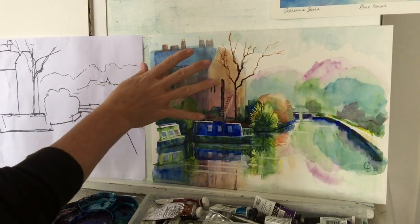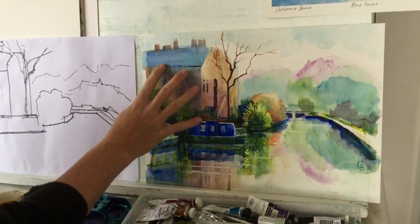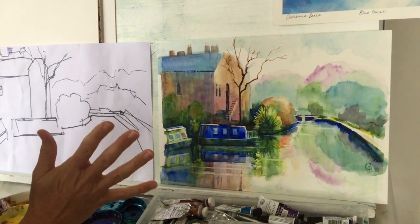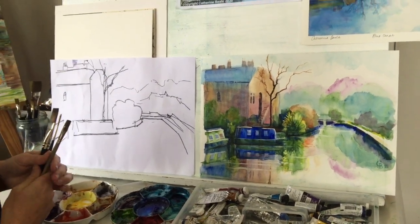At the same time, I explain about the properties of other types of paints: granular paints that create texture, soft grainy paints, and also the wonder of super transparent paints, like turquoise.